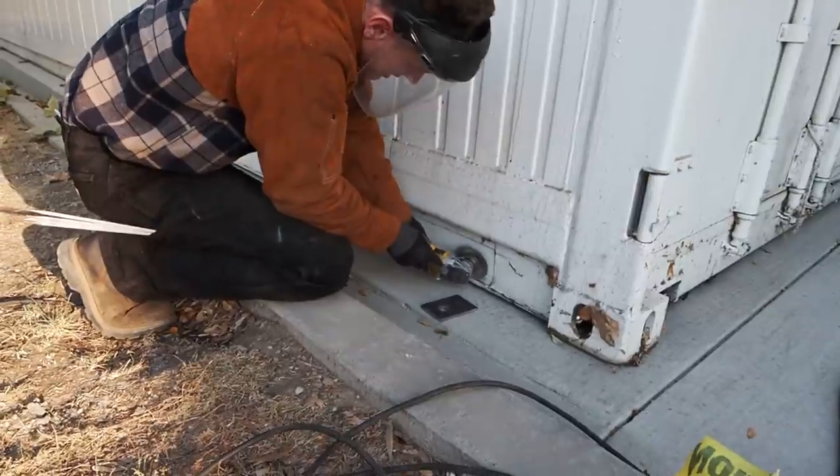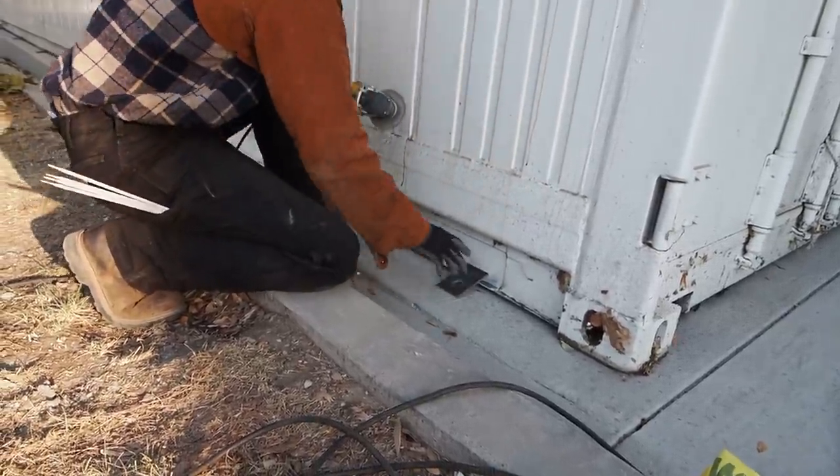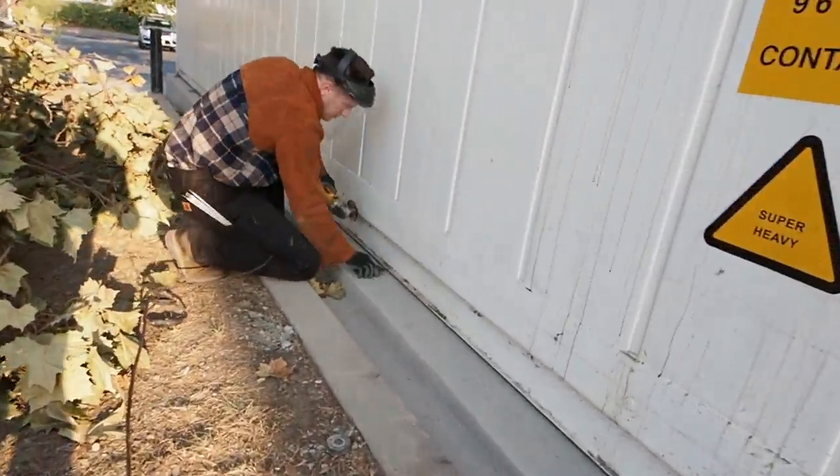The container is painted and has thick paint and primer. Even though I'm stick welding and it'll burn through a lot, you want to get rid of it. I'm using 7018, so it doesn't burn as well as something like a 6011 would.